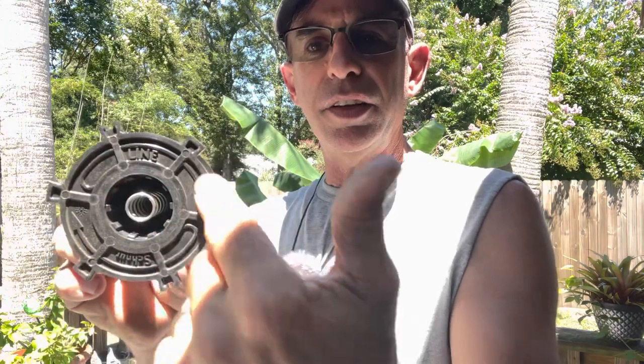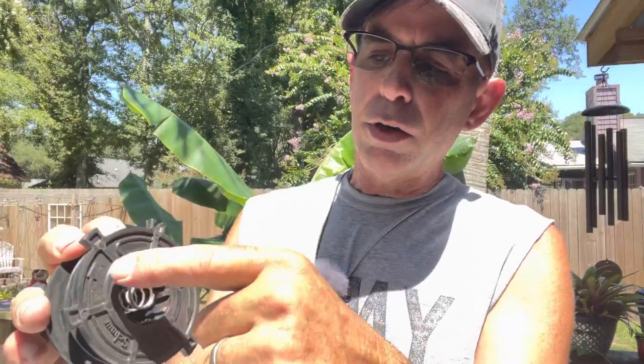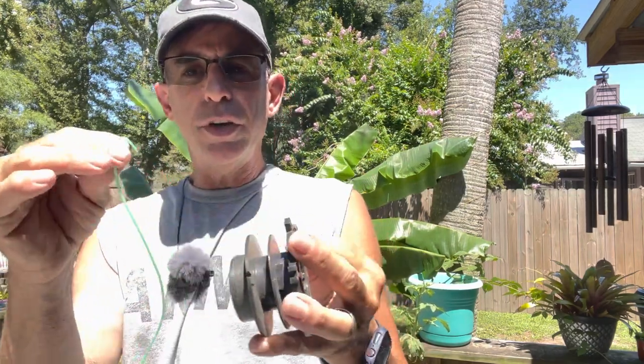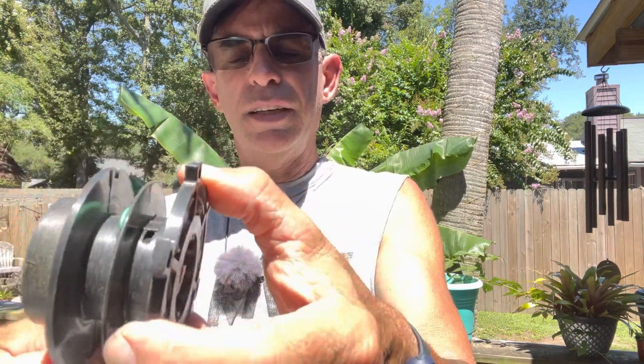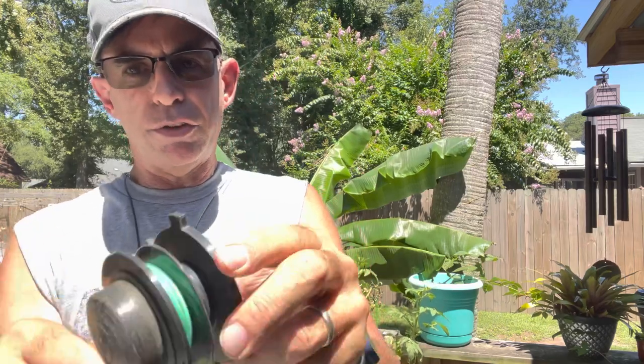On just about all cartridges there's going to be an arrow showing the rotation of the line. This isn't the rotation of the cartridge per se — it shows you how to restring it. That arrow represents the direction to wind your line. There's also a little hook that lines up with the holes inside the cartridge where you insert your line. Take one of those three arm lengths and stick it in that hole and hook it.